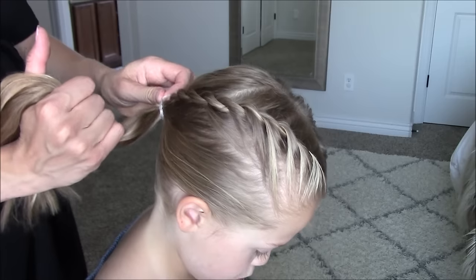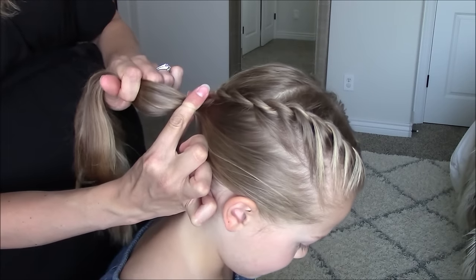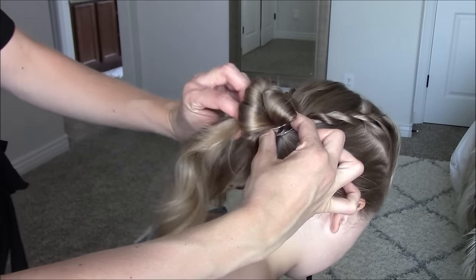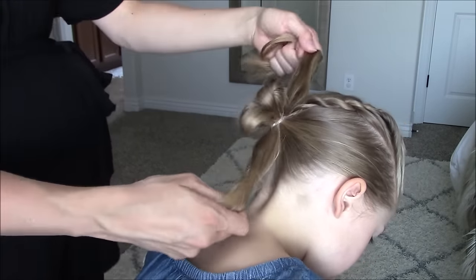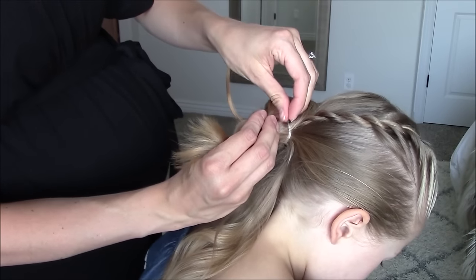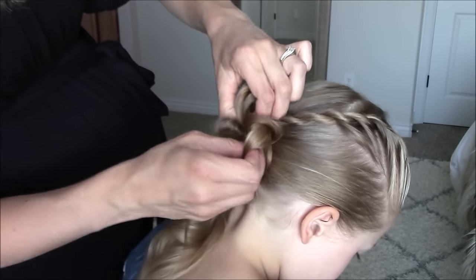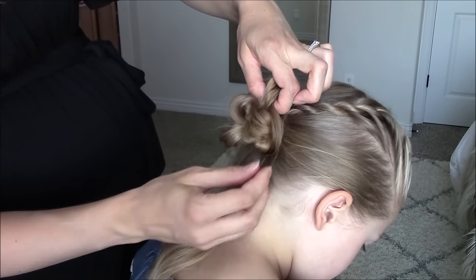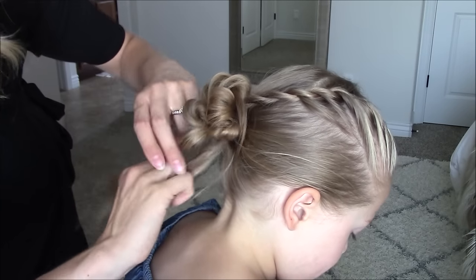Now we will add our signature messy bun. Take two elastics and wrap them around once. Then keeping them on your fingers, you will split the hair into two. Curl the top half up and hold with your finger and the bottom half down, hold with your thumb. Then pull that remaining elastic around the buns. Pull at the ends to adjust the buns. Then curl the ends back around and stick them through the elastic. If the hair is long like Quincy's, you may have to pull them all the way through and put them back through the elastic one more time. Repeat until all the ends are through. If you need more help with our messy bun, we have a more detailed explanation in our tutorial that I will link in the description below.